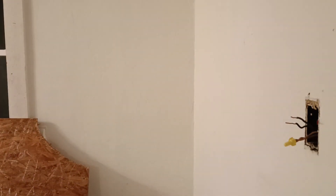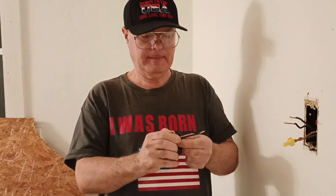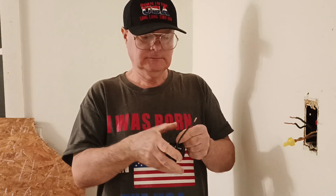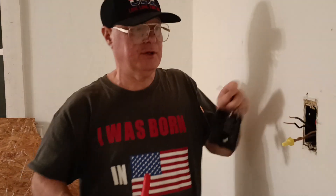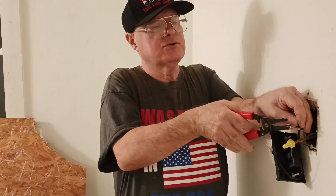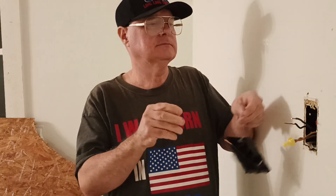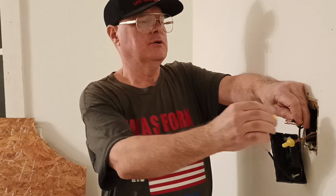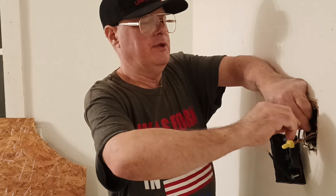Make sure our wires are nice and straight. We only have two wires on this thermostat, so we'll clip our solid wires so they're the same length as our stranded wires. We'll get our wires even, get our wire nut on, and make sure the insulation is going up into the bottom of that wire nut.